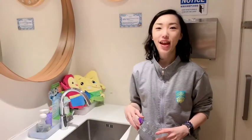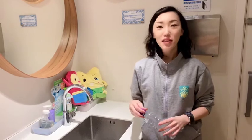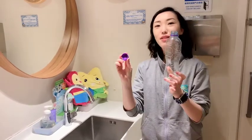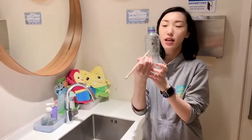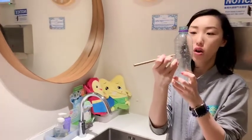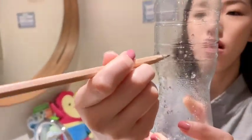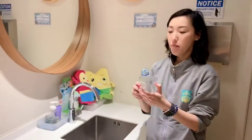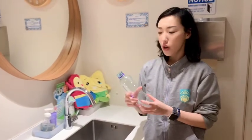Today Ms. Noelle is going to show you another experiment that you can do at home. In this experiment, you will need an empty bottle. And this time, somewhere in the middle, you may need to ask your mommy to poke a hole on the bottle. I'm going to fill the bottle with water.